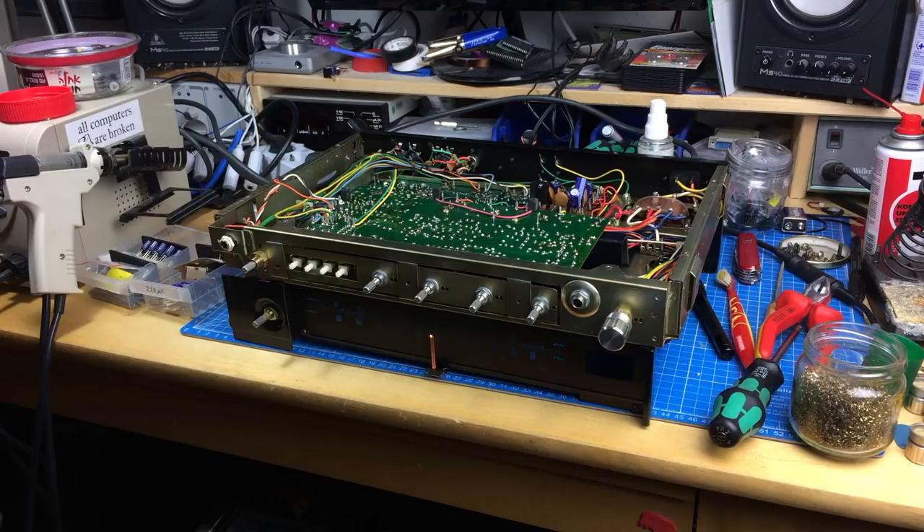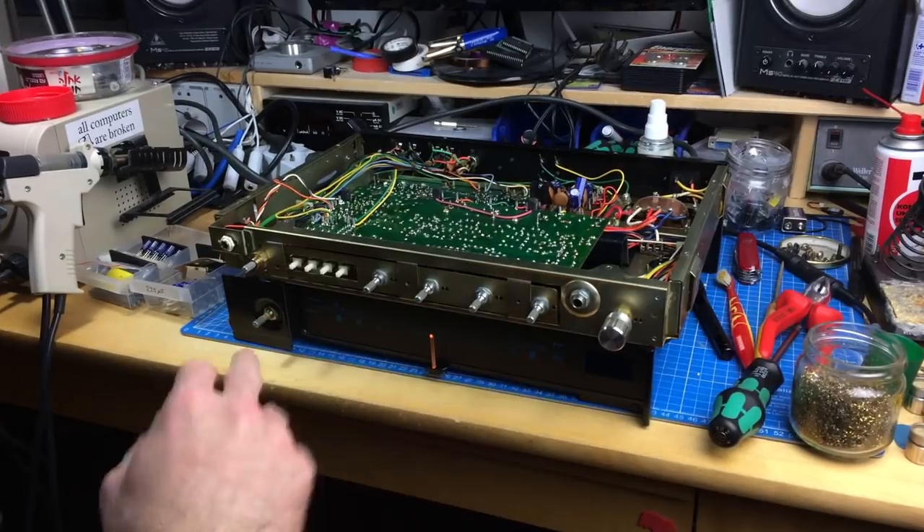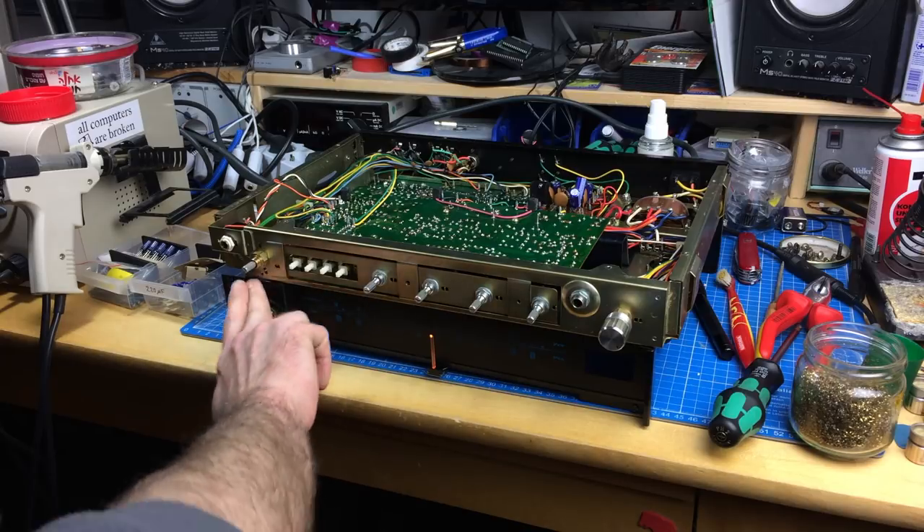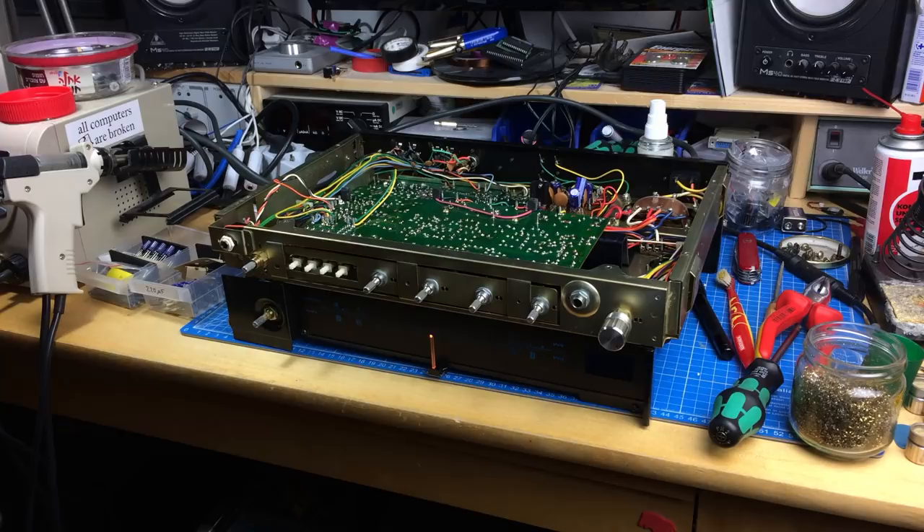I'm going to leave the radio reception board as-is, because it's not going to get much use anyway. If you change the capacitance you mess up the tuning and would have to retune the little trim knobs, which I'm not equipped for. It works and there's radio reception, so that's enough.